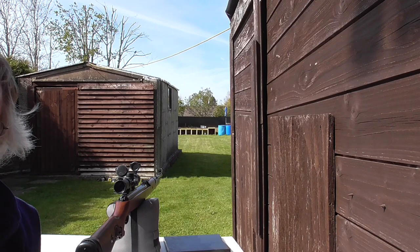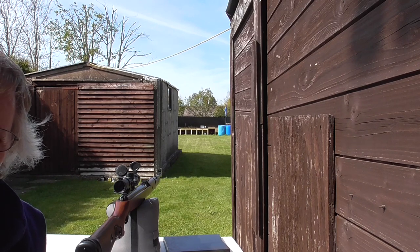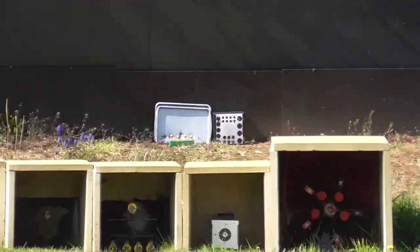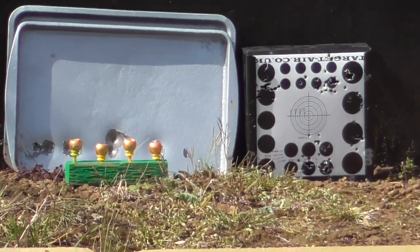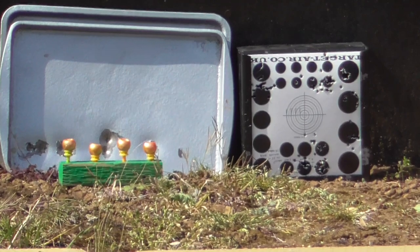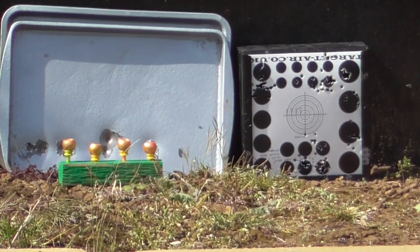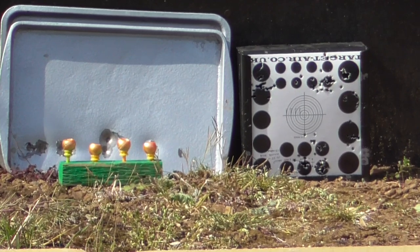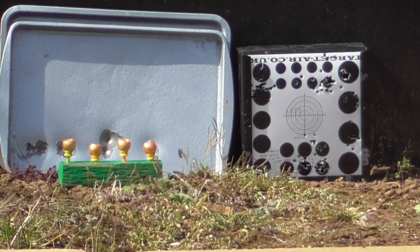We're just going to zoom in and there's also four paintballs to the right of that target. I'm going to try and knock them off. I've got a rough idea of the holdover. So the first five will be at the upper left hand 15mm circle and then four at the paintballs and see if we can knock them off. So here goes.